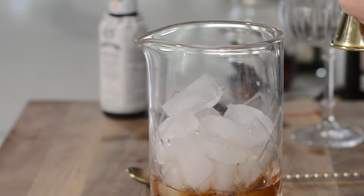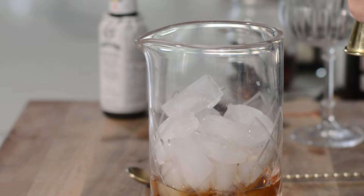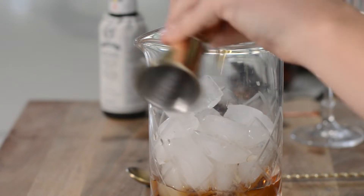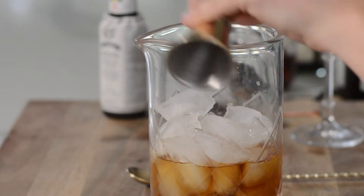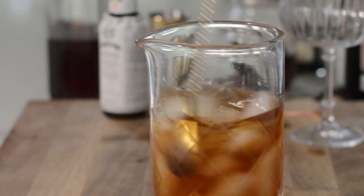Next up — oh wait, I did two ounces of that. Looks like we're making a double, so we're going to add four ounces of whiskey. There we go. And yes, you might have noticed I'm actually using bourbon, so don't tell anyone.